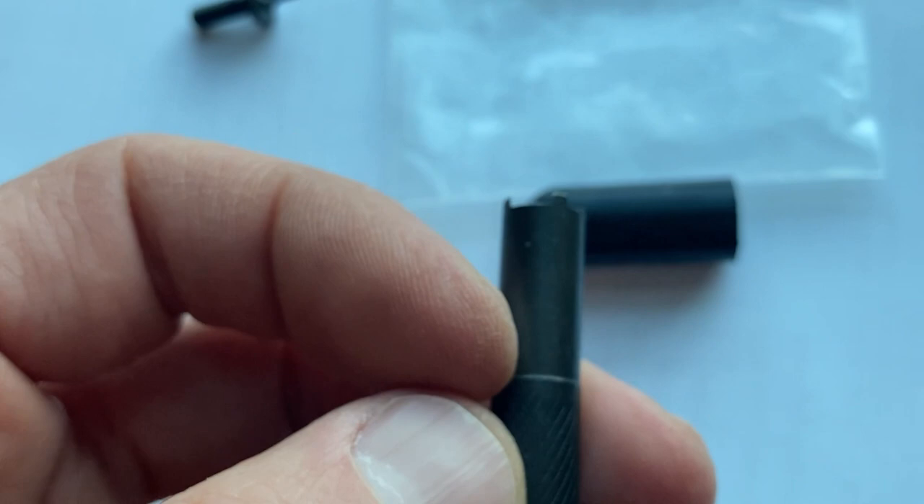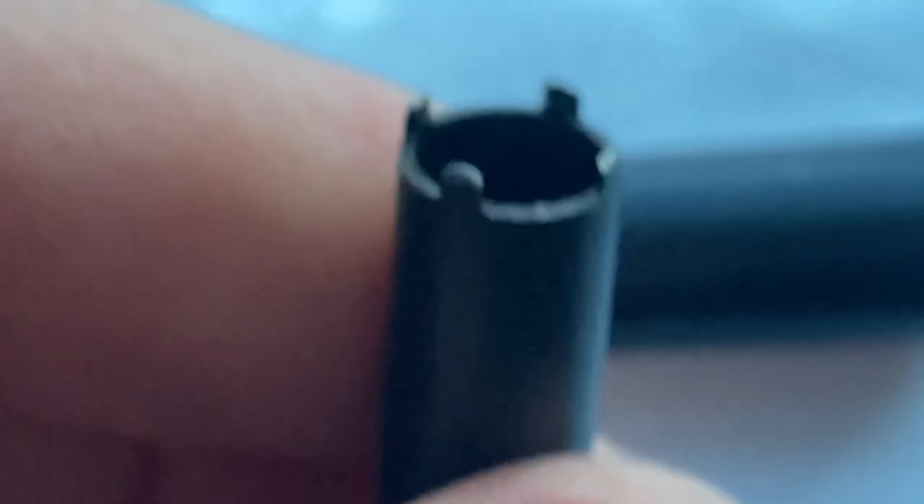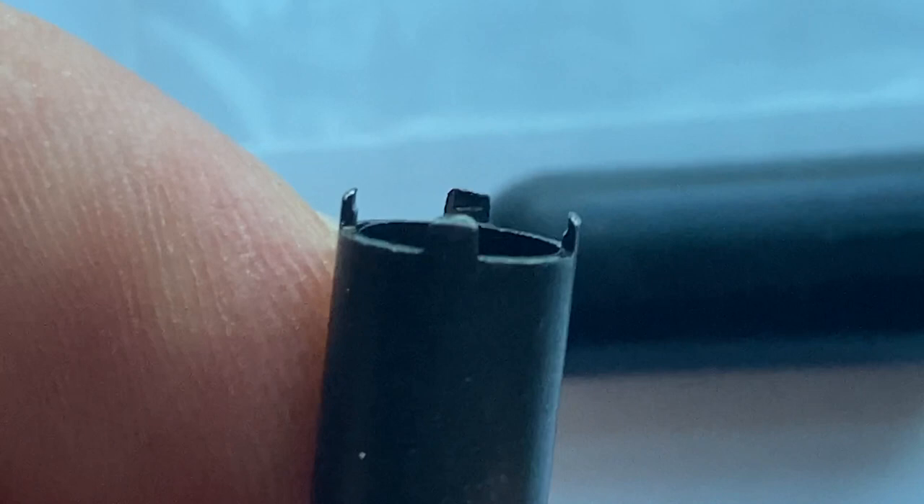I tried buying one on Amazon and I got some weird tool which I thought was fake, but it turned out it was one they had previously made — oh look at that, that's weird — they made it for their tritium front sight. This tip is all messed up.